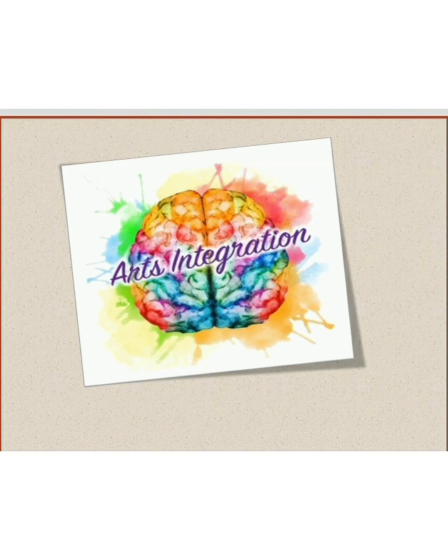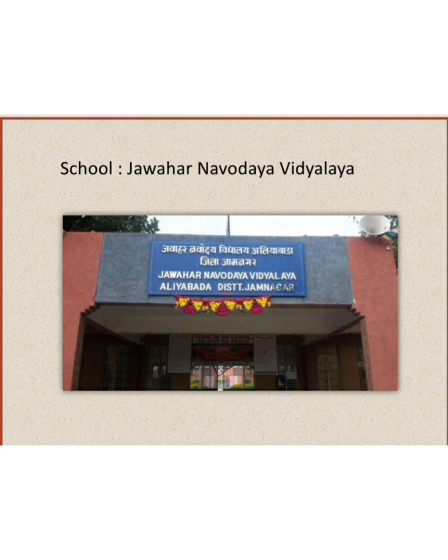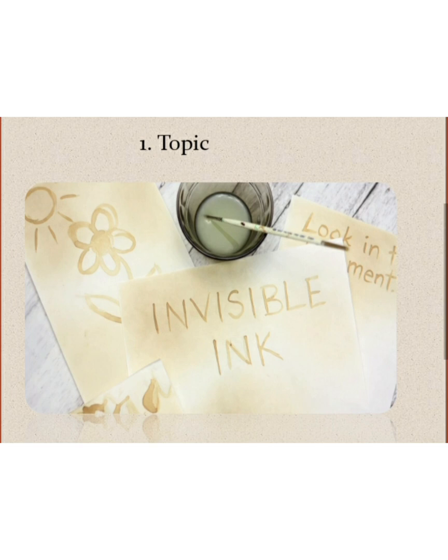Hello everyone. For class 12th Chemistry Art Integrated Project, Anita Bajadeja, Nirja Ravaliya, Shruti Panara, and Ekta Maheshwari, students of class 12th of JNV Jhamnagar, are going to explain the project on the topic Invisible Ink.